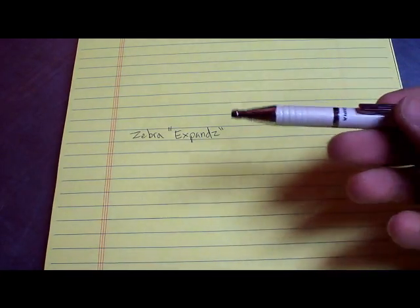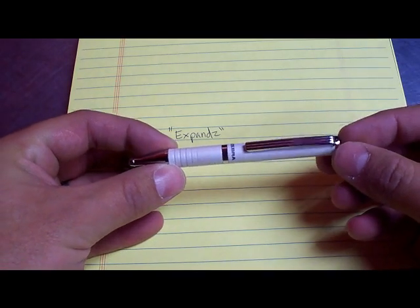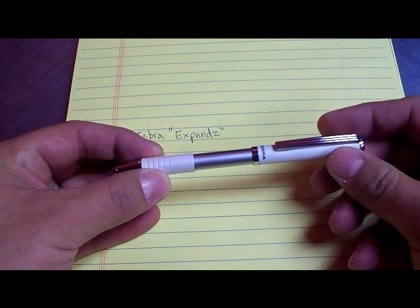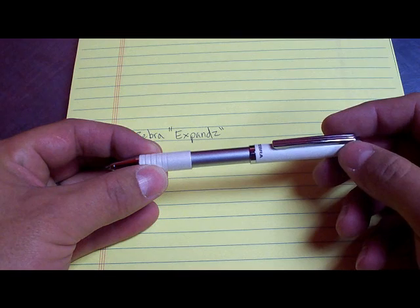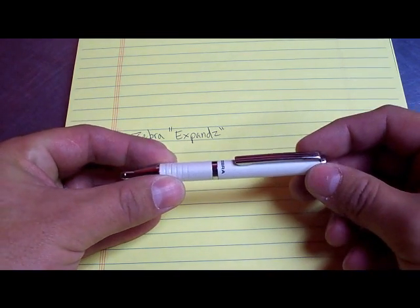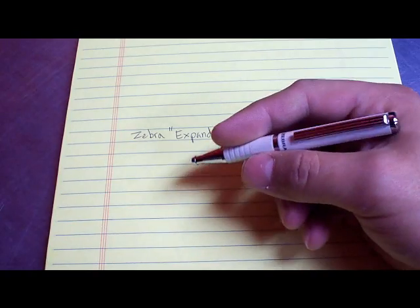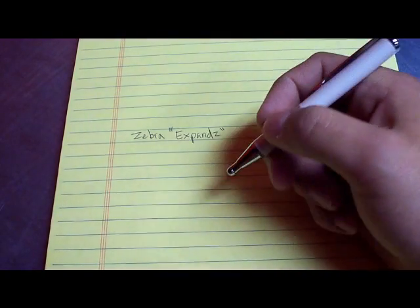Here are the measurements. This pen is 4¼ inches when it's closed, or in the short form. When it's expanded it gains exactly one inch — 5¼ inches open, or 133mm open, 108mm closed. And it weighs one ounce. I really like the weight of this pen. I don't like writing with really lightweight pens. I like a little bit of weight to it, and this is just perfect.